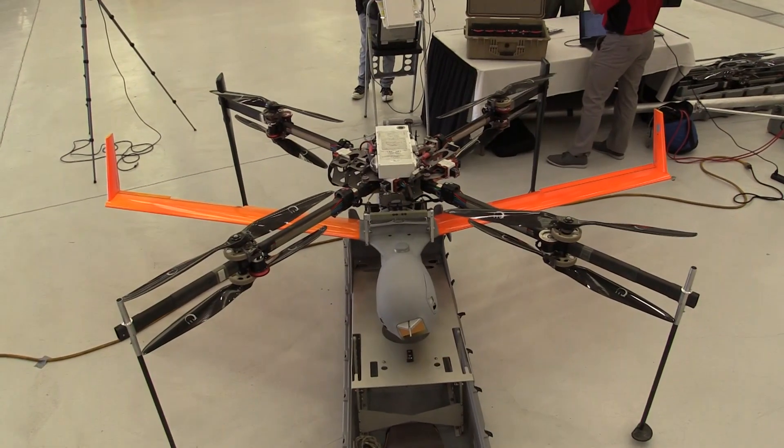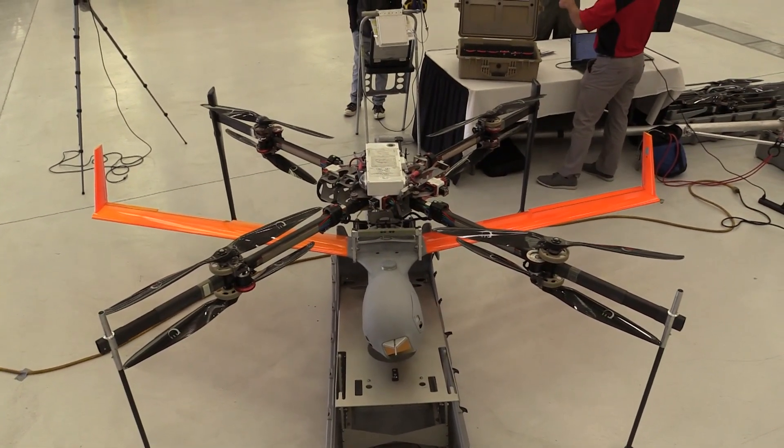Roswell Flight Test Crew here at the 2019 AUVSI Cascade Fall Symposium, talking to Corey Riesler. There's this amazing machine behind us called FLAIRS. What is FLAIRS? What does it stand for and what does this machine do?